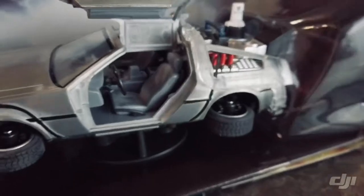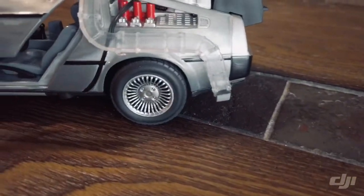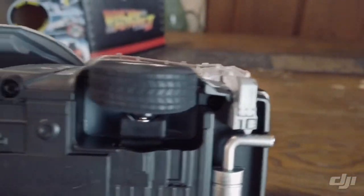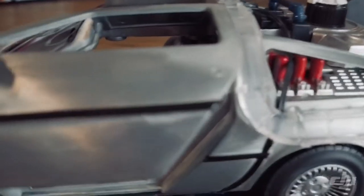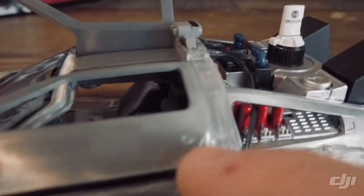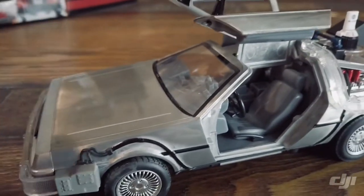I'm gonna go ahead and get this completely out of the box and get it on the ground. All right, so here it is on the ground — all the wheels are pushed upward so we can roll it. It does have rubber tires on a plastic wheel. It has a different color exhaust for the back. One thing I do really like is the door handle is actually embedded in the metal along with the keyhole.